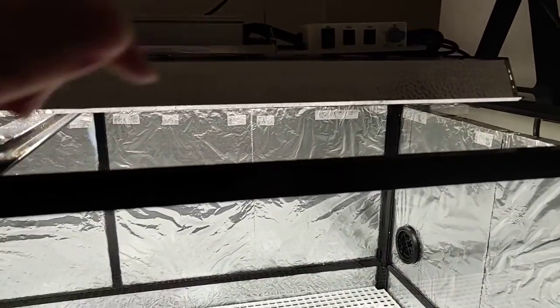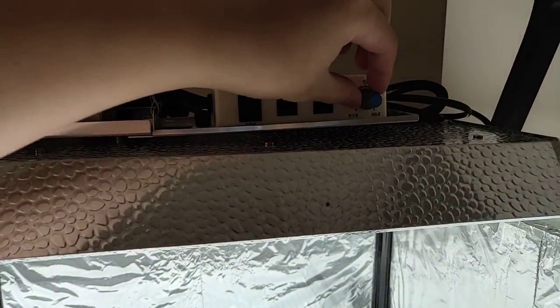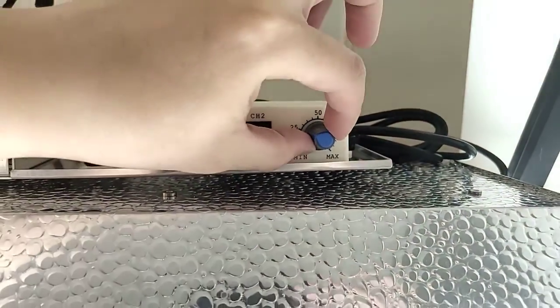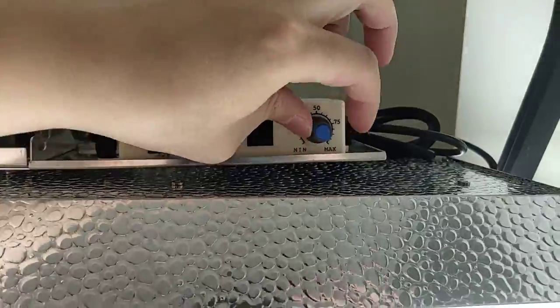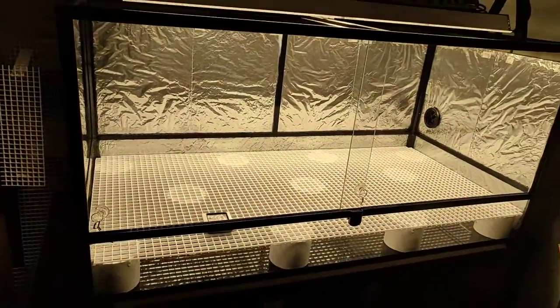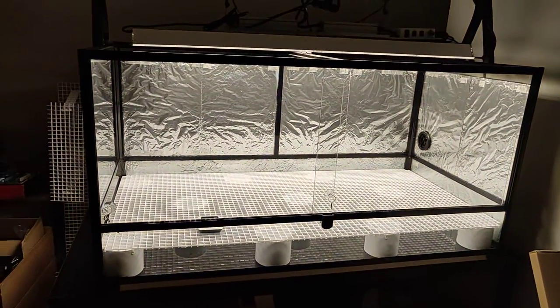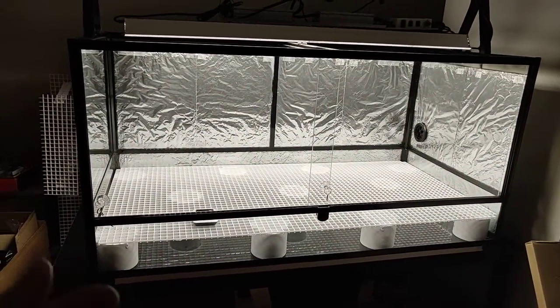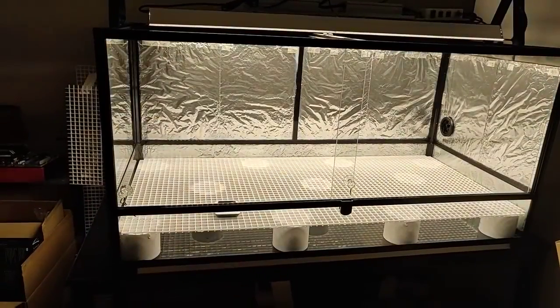The lighting right now I think I have on pretty low — below 25%. But if I pump it all the way up and let my camera adjust, it can get very, very bright in here. My camera has adjusted to it now, but in real life it's even hard to look inside because it's so bright.